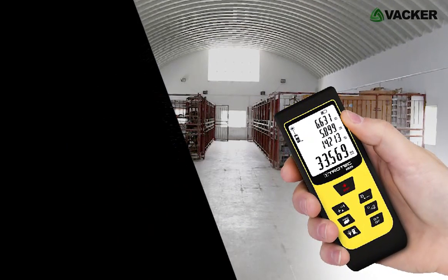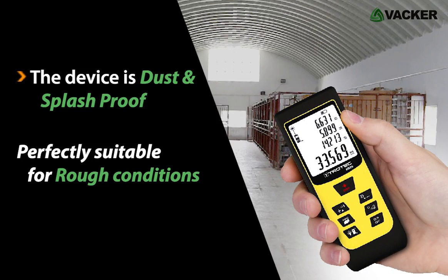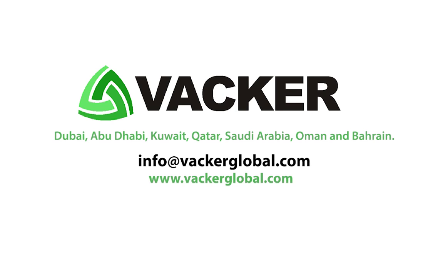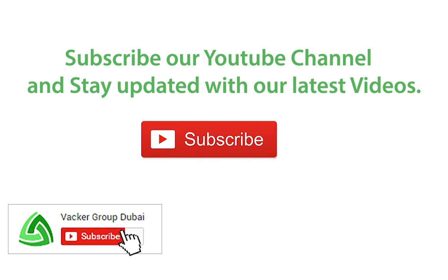This small-sized device is dust and splash proof and is perfectly suitable for rough conditions. VACA Global supplies all types of laser measuring devices in Dubai, Abu Dhabi, Kuwait, Qatar, Saudi Arabia, Oman, and Bahrain. Subscribe to our YouTube channel and stay updated with our latest videos.